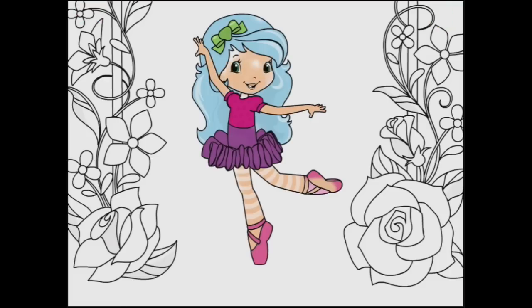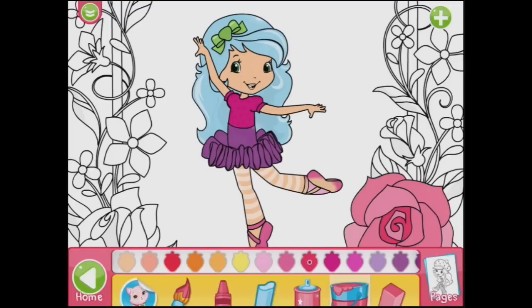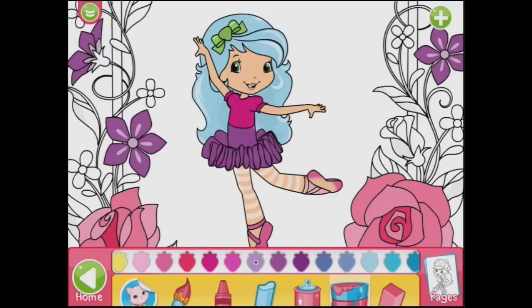And we can do her face as well. Now for the garden. I could do some different textures as well — we could use crayons or chalk or spray, which is nice glitter. But I think I might use the fill for the garden. Let's do some red roses and over here, and maybe some purple ones. What sort of flower is that? I don't know.